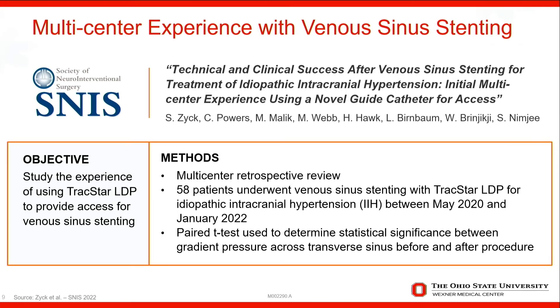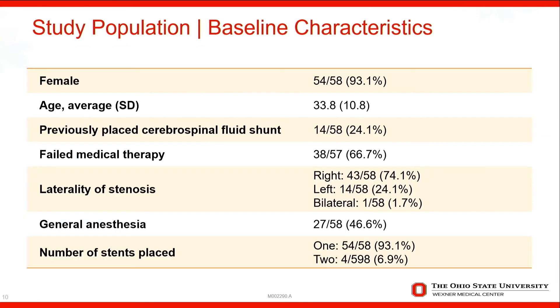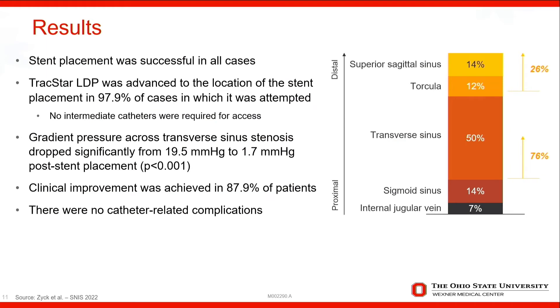With respect to the data, we have a multi-center experience with venous sinus stenting using the TrackStar from three different institutions. We had a series of 58 patients that used TrackStar LDP for venous sinus stenting. The take-home point is that we were able to track the TrackStar where we wanted to go to drop our stent without using any extra intermediate catheter, and we were able to successfully deploy all stents in the desired location. The preponderance of patients had stenosis in the transverse sinus at the Torcula, and some even had stenosis in the superior sagittal sinus — and we were able to track up to that level to deploy the stent safely.